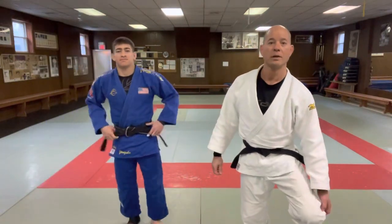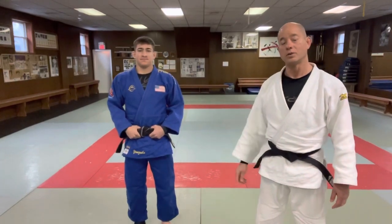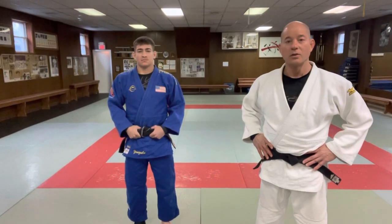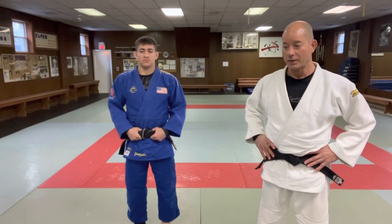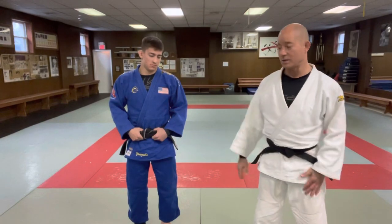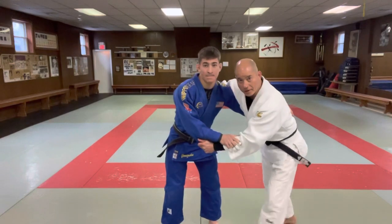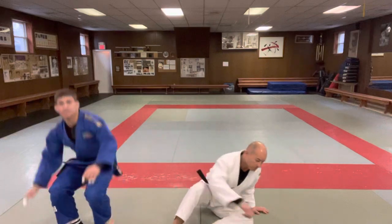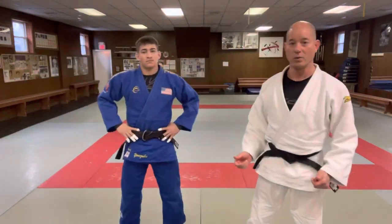Hey, what's up ladies and gentlemen. My son Jack — today we're going to go over Tani Otoshi. Tani Otoshi is one of those techniques that looks really easy, but it gets dangerous. A lot of novice players — it looks like this: if I have a high grip, I'm going to fake to the front and then go to the back. It looks pretty easy and doesn't take much athletic coordination.